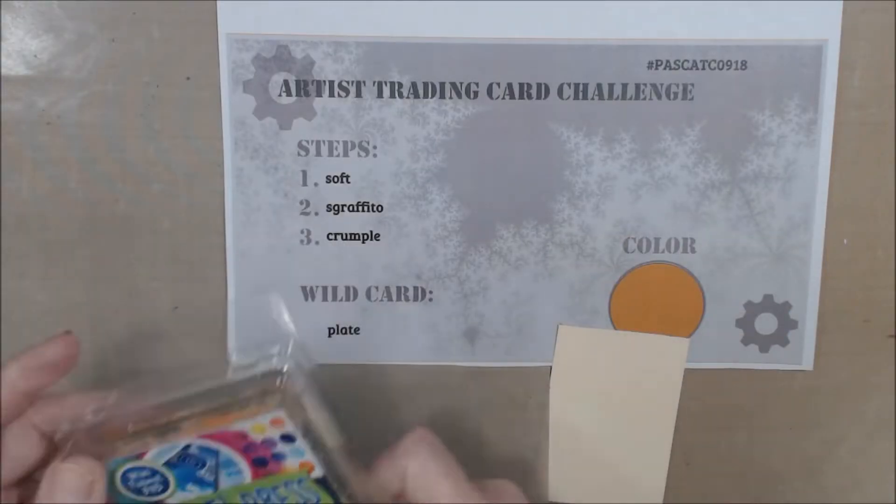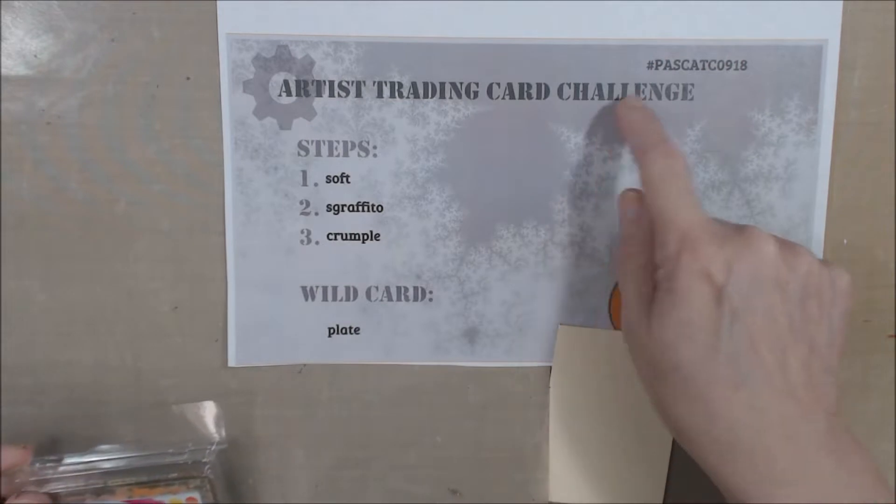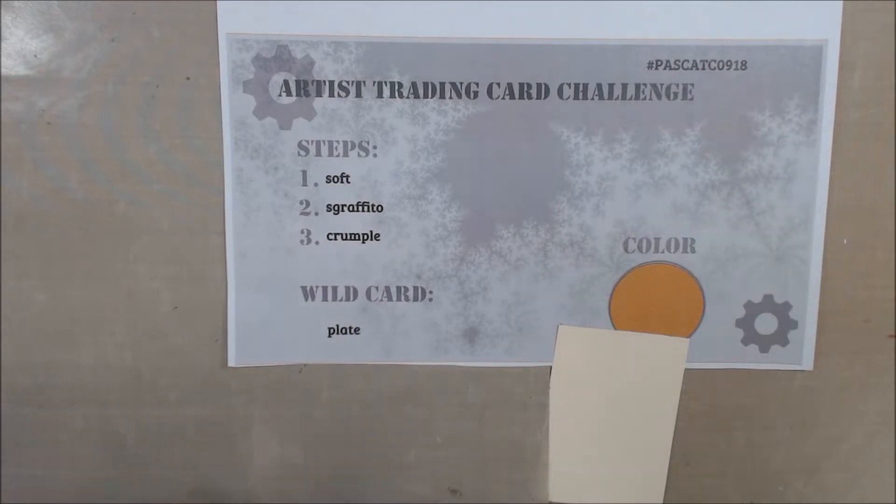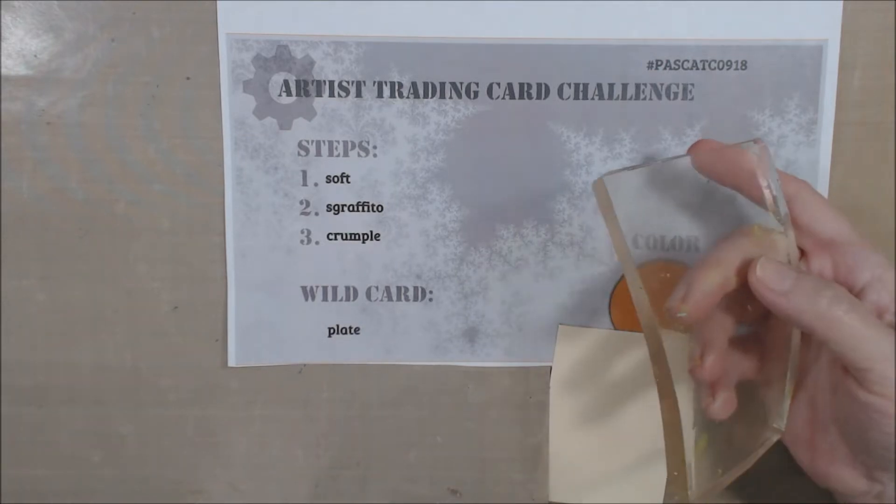Hi everyone, it's Peg and today I am doing the artist trading card challenge for Pick a Stick, which is a Facebook group challenge. We have two challenges each month — this is the artist trading card challenge, the other one is for a journal page. If you want to know more about that, follow us. I also have a playlist with all the stuff from this year on it.